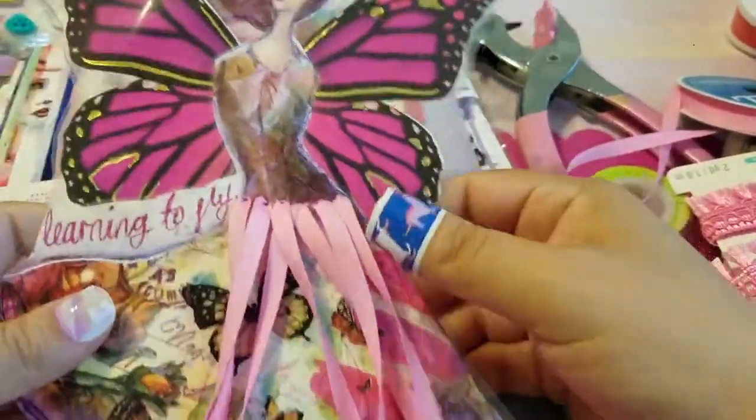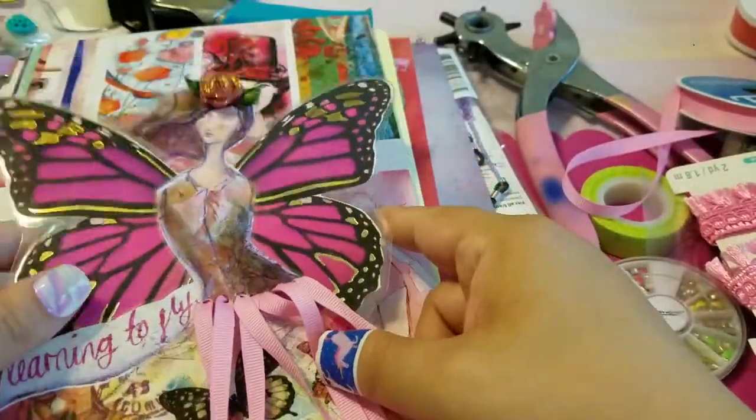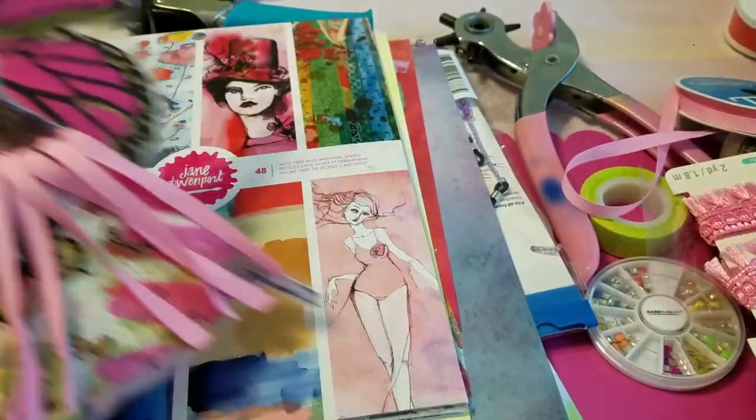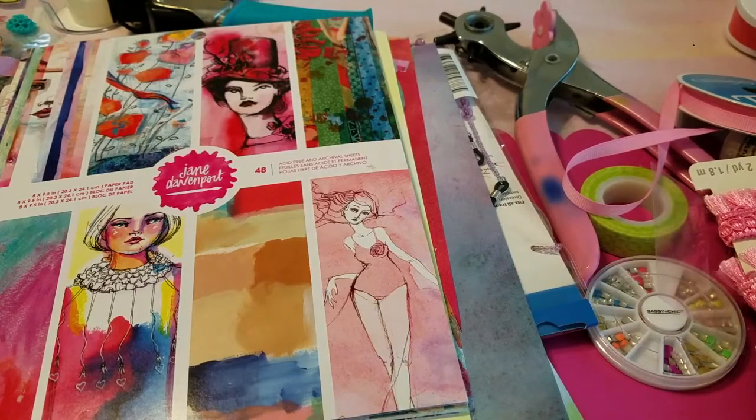This one is super cute — it could be used as a page marker or a bookmark. I haven't really thought of any other ways to use it right now but I'm pretty sure something will come to me. I think this is the second to last one that I made because the other one is in my TN right now.